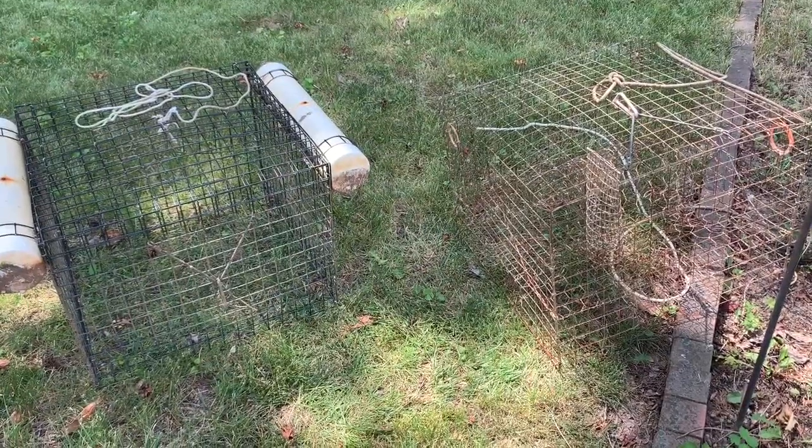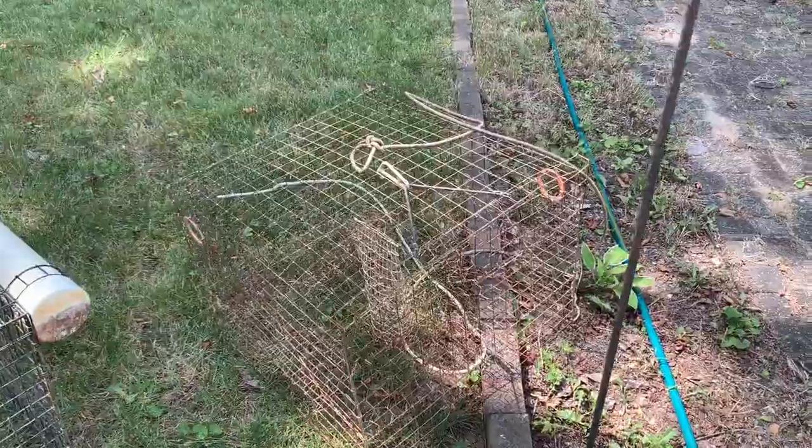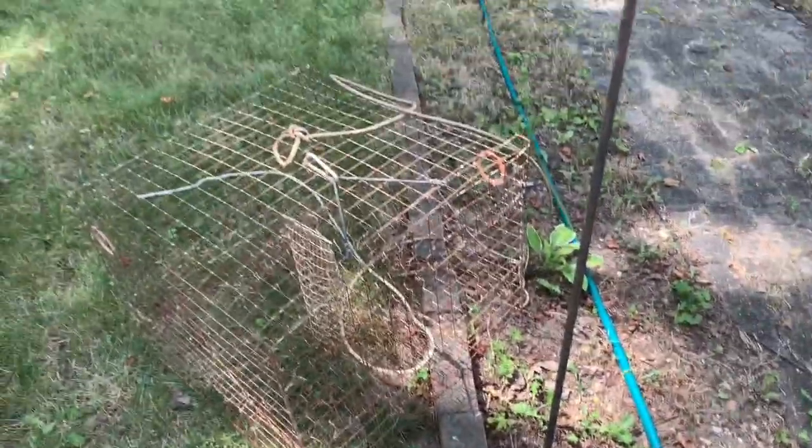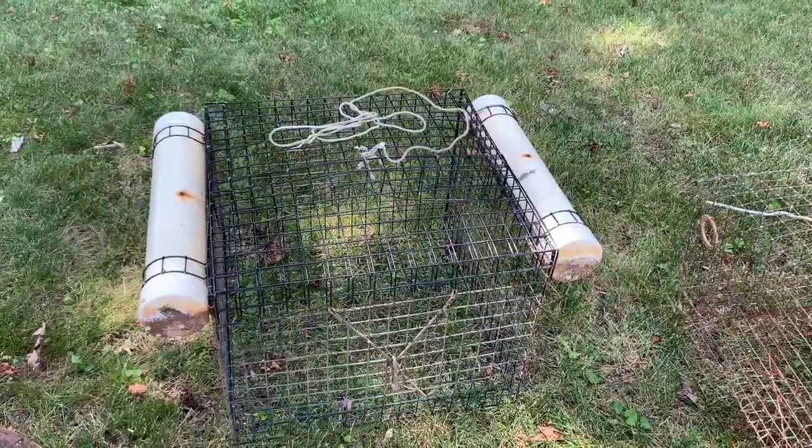Okay, let's show you what we're working with today. On the right is the crab trap or crab pot — you can use those terms interchangeably. And on the left here is the live well.